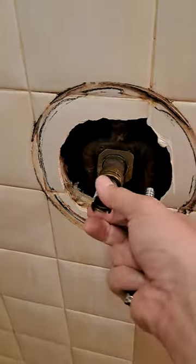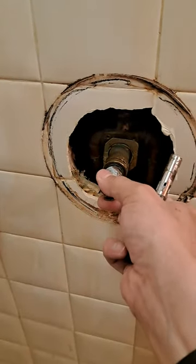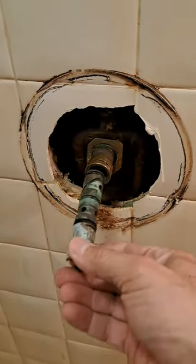You're obviously looking at this video because you're trying to replace your Moen shower faucet and you've run into this problem where you've pulled the core out and the cartridge housing itself is still in there. You can see here that this one has come out, but that's not what originally happened — the core came out and left the housing in there.